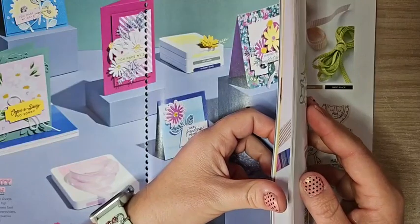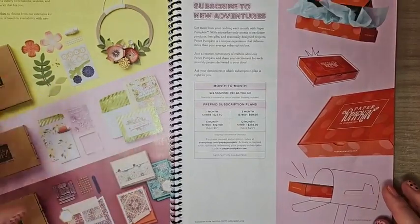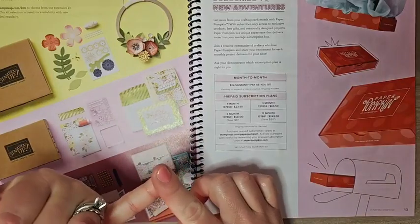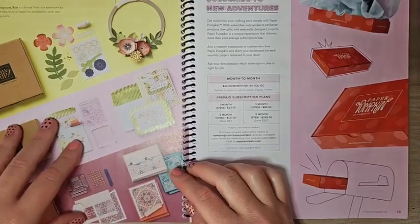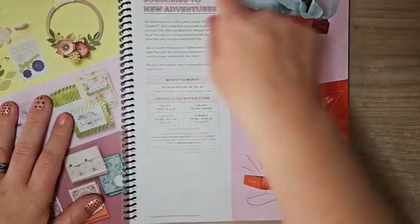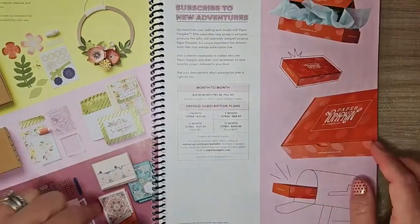On pages 12 and 13, we have an entire line of kits — crafting kits, card kits, all kinds of different kits. If you love crafting on the go or want projects you don't have to think too much about, the kits collection is great. It also works great for gifts, for kids, and for beginner stampers. And there's a whole page on Paper Pumpkin here, including all those prepaid subscription options on page 13.